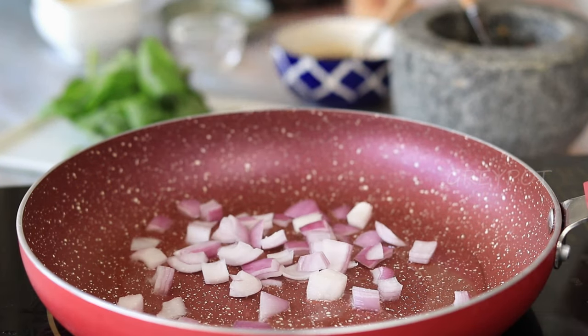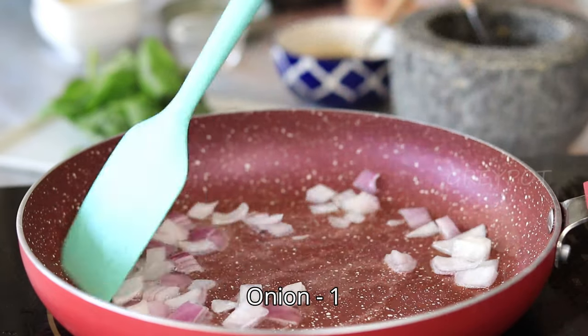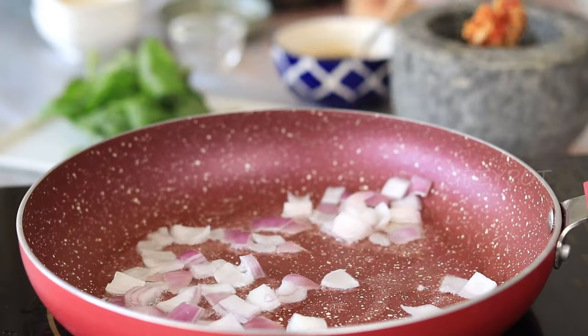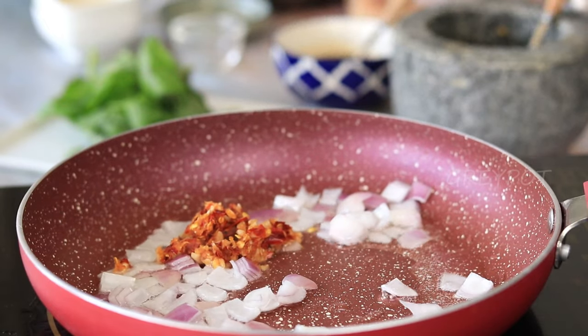Sauté some chopped onion. Once the onion turns soft, add the crushed garlic and red chilies, and sauté it for some time.